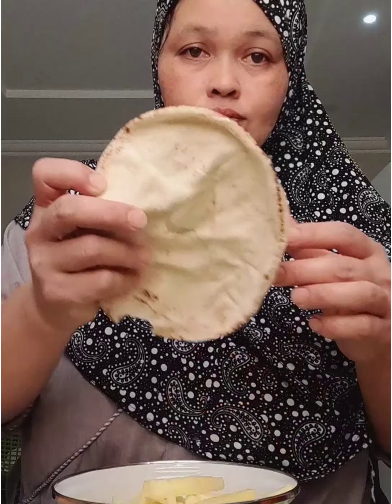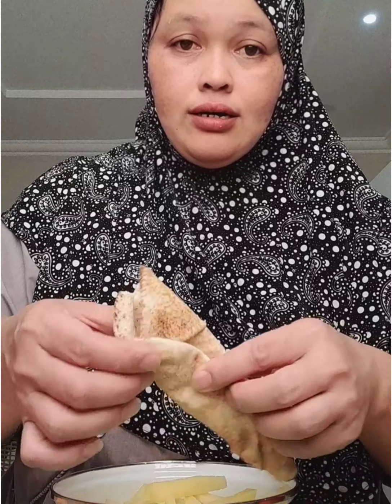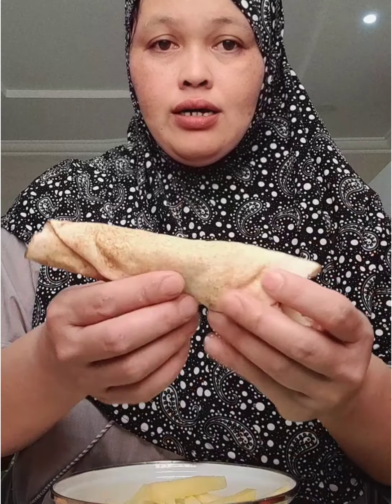Pag naluto na yung chicken saka patatas, babalutin natin yan ng kubus. Dito natin ilalagay yung chicken saka yung patatas saka sili dito. Ganyan lang guys. Napakadali na. Shawarma.